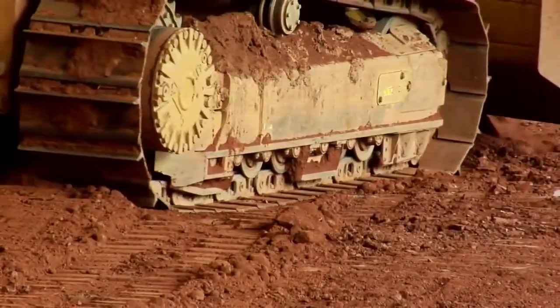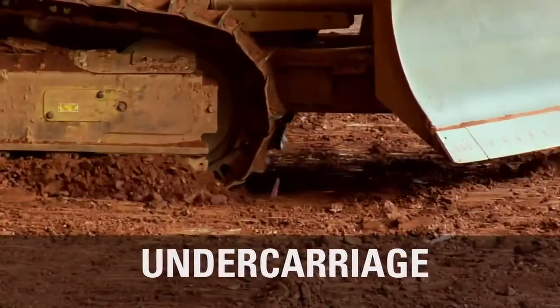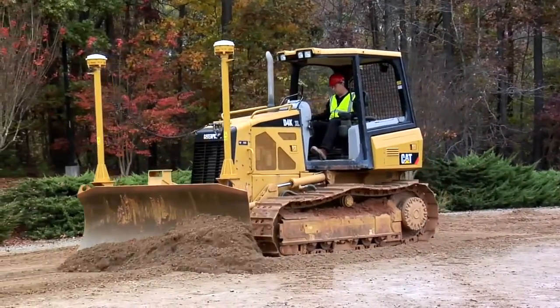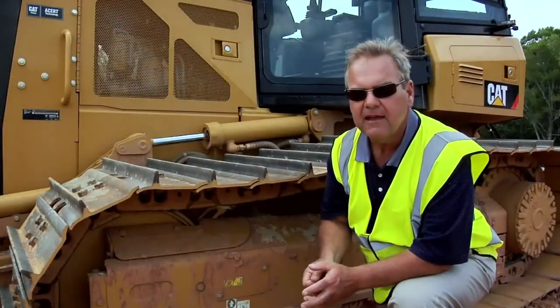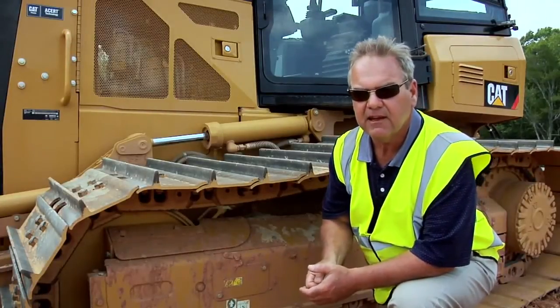The undercarriage on a Tracktype tractor is the key differentiation between it and other machines. Therefore, it's very important to help the operator and customer keep their operating costs as low as possible. At Caterpillar, we offer two different solutions in order to provide the customer the lowest cost per hour for their specific application.